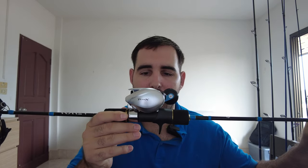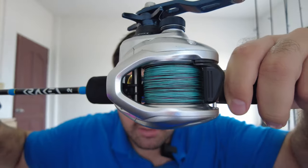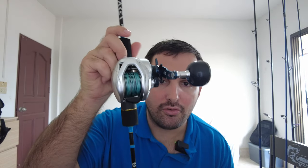For my slow pitch outfit I decided to go with the Shimano Tranks High Gear, the 300 HG, spooled with Pioneer Altitude PE4. I'm also using it on the Underground Kraken P2 rod — all the guides are made from Fuji. This rod can handle jigs from 80 grams to 200 grams and is rated PE1 to PE3, but I have PE4 on here due to the small diameter of the braid, so PE4 is perfect.